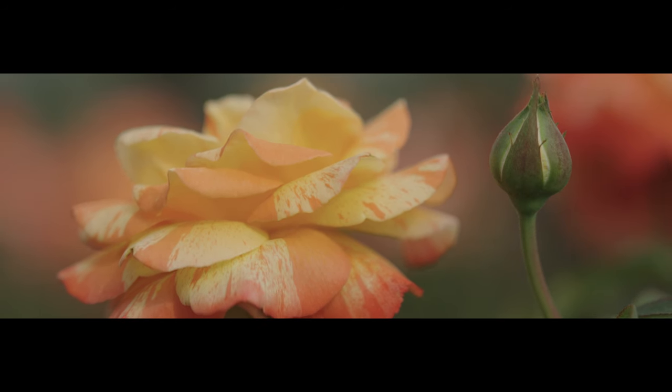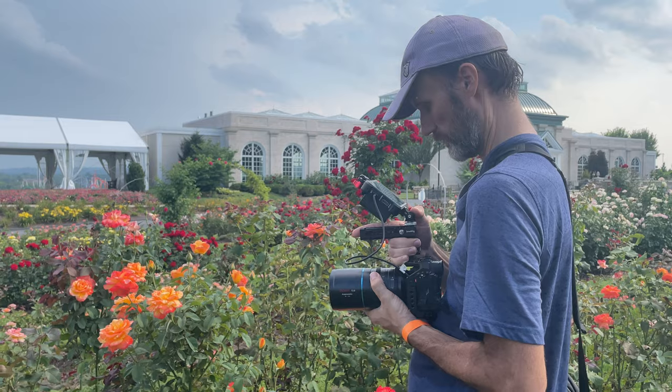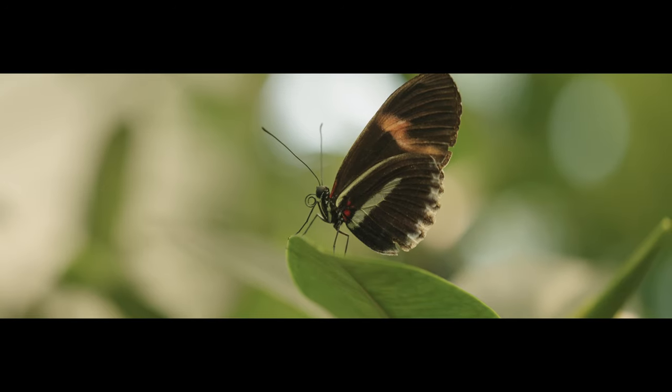Another thing that really impressed me is the minimal focus distance of only 0.58 meters. Especially when you consider that this is a 150mm lens, it actually makes it a really good macro lens. I was able to capture some really amazing details without the use of any diopters.